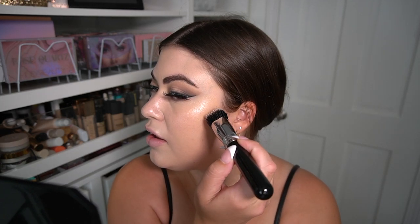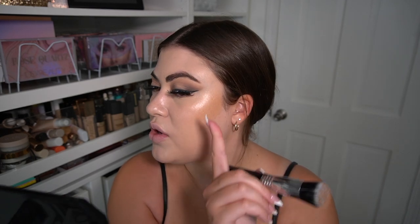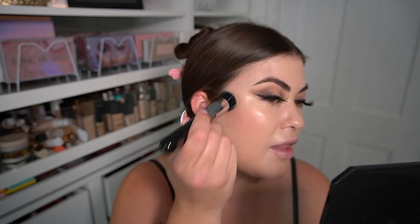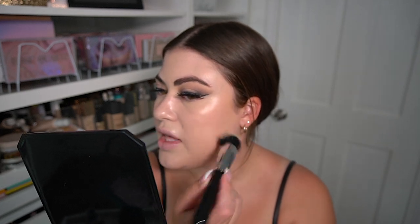I'm going in with my F80 Air Kabuki from Sigma — I use this for primers and cream products. I'm picking up a decent amount and dispersing it over both cheeks first so I don't get too much on one side. We are already glowy, no doubt about that. I'm dotting this along the bronzer area — this is definitely more of a bronzer product than a contour. It's already blending out effortlessly.